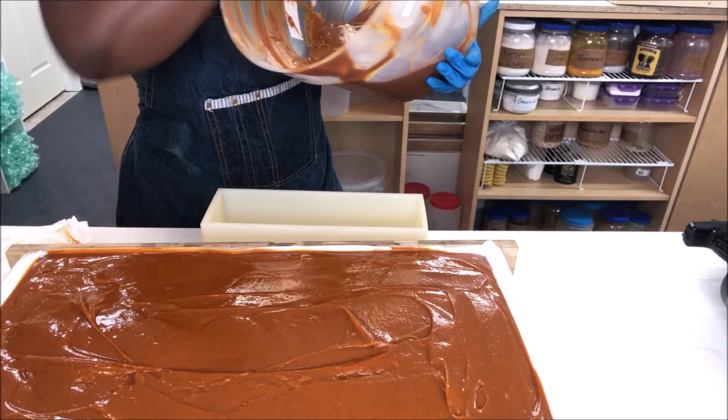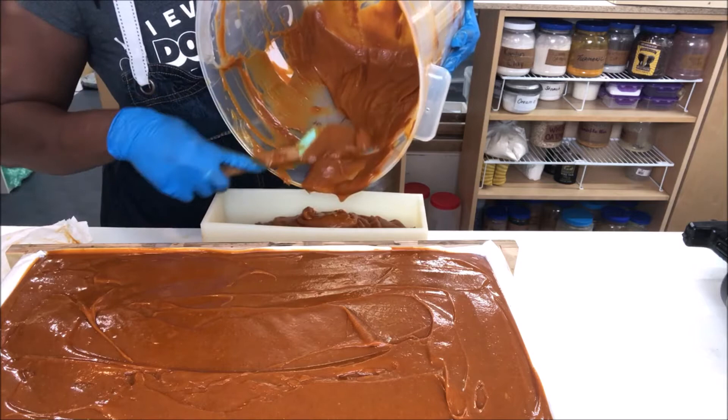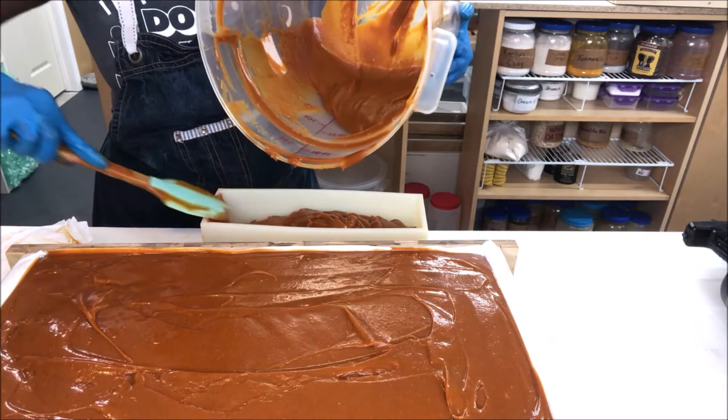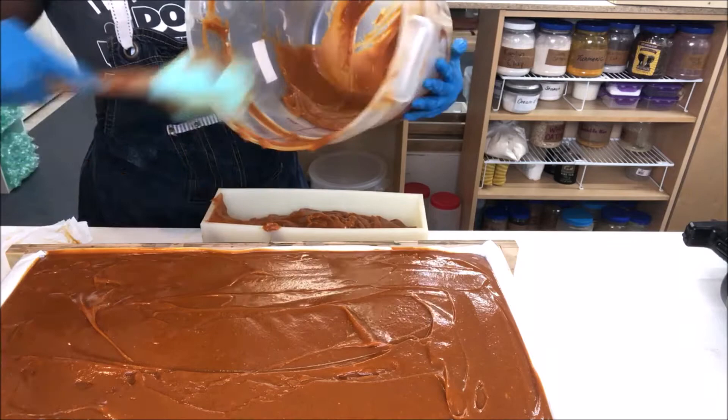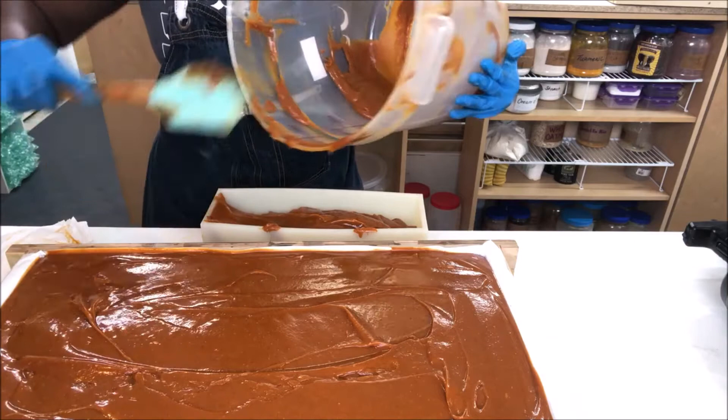I'm going to have to get my guy to make a smaller mold, kind of half the size of my large molds, because sometimes I just want to make a small batch of something but not too small. This is like the perfect recipe, I swear. And no, I cannot share my recipe — so before you ask — this was blood, sweat, and tears of me trying to perfect this. I would never share my recipes.